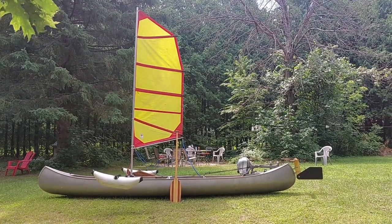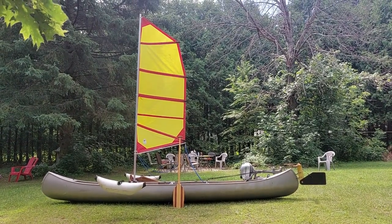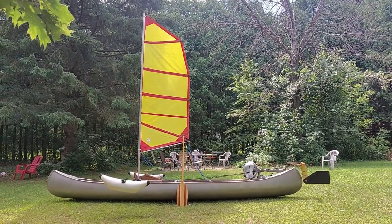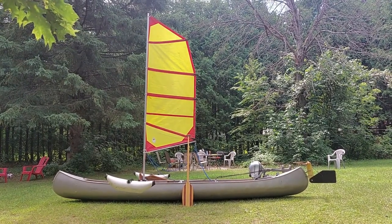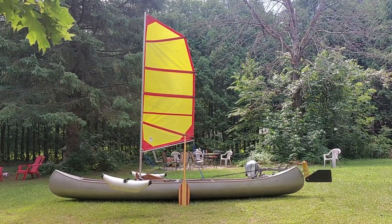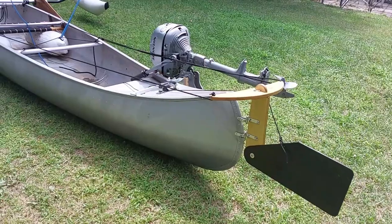First of all, the hull — the canoe itself is an aluminum Grumman 17 double ender built in the 1960s. I think the Grumman 17 hull is a great hull for sailing conversion. They're strong, rugged boats that have good initial stability. They're beamy and they've got lots of space. The boat has been great.